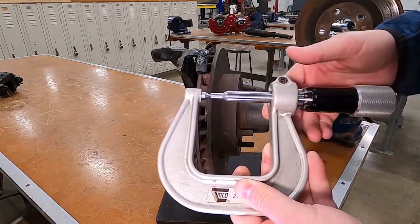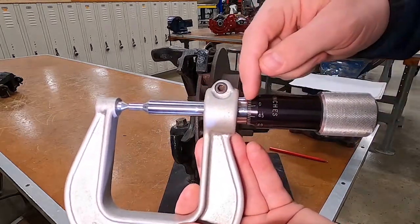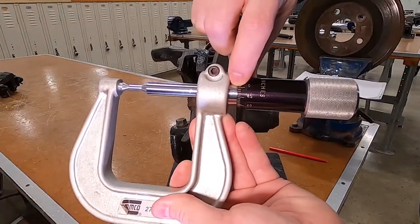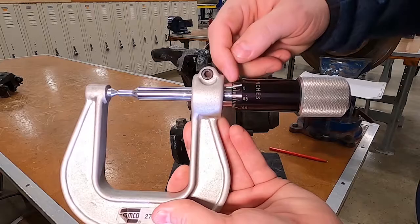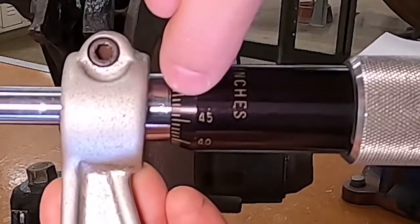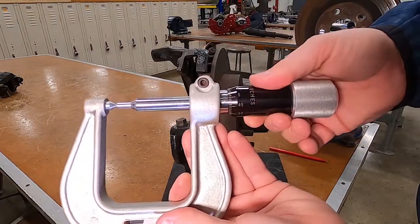The first thing we're going to do is find out what this looks like at zero. We're going to focus on this area and line up the zero line to the line on the barrel — that's our zero. We do that because on some micrometers we use this edge of the thimble to line up on the zero, both left and right and the horizontal line.